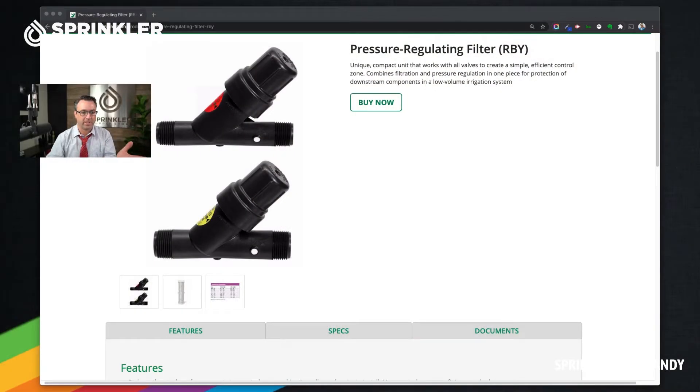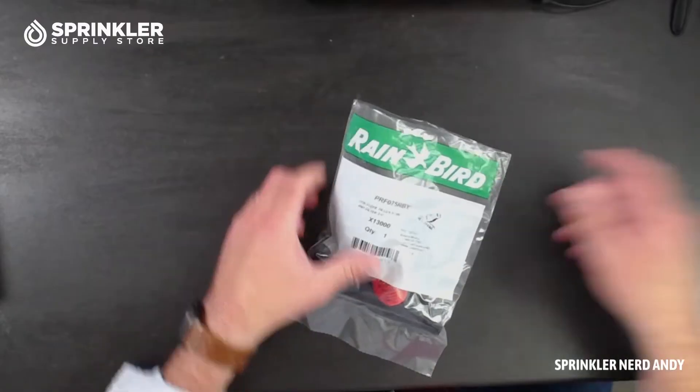The red label is the three-quarter inch size — that's the one I have here. They also have a one-inch size that has a yellow sticker on it. So we're going to look at the three-quarter inch, which is what I have in my hand. Let's open it out of the bag.